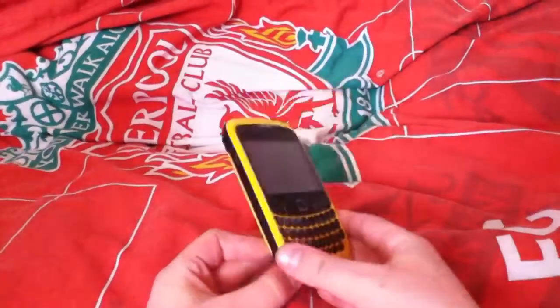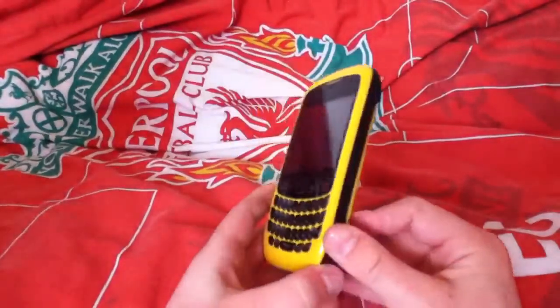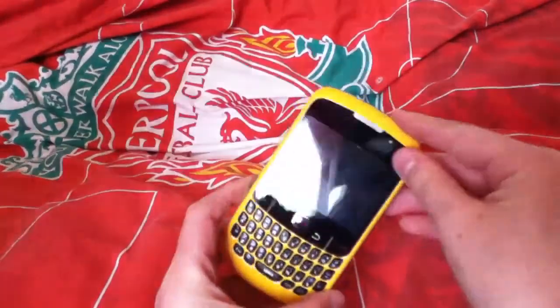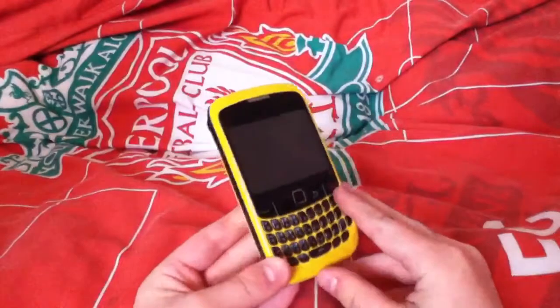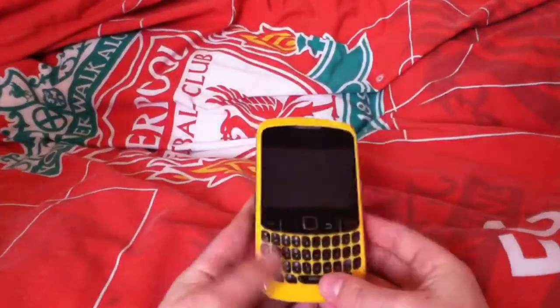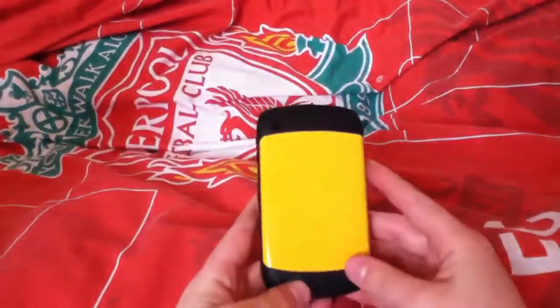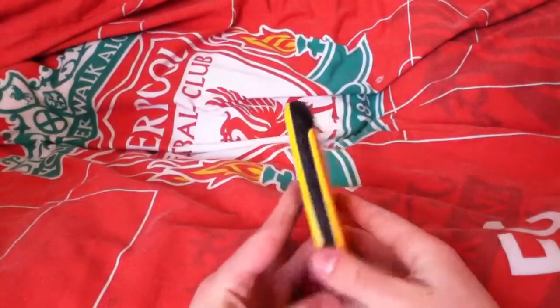Hello guys, this is just a little short review of this BlackBerry case. You can find them on eBay and Amazon, they cost around about 15 pounds, and you can get them in all types of colors like red, blue, and black.